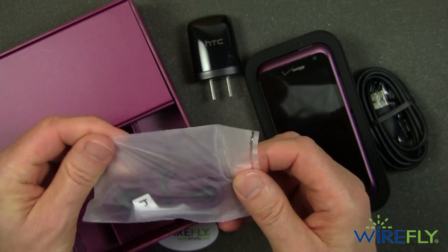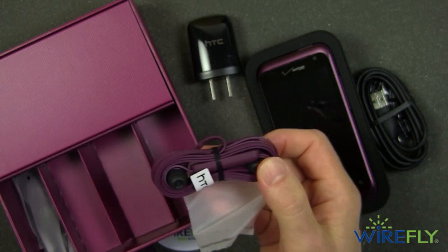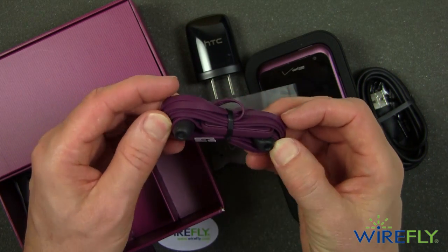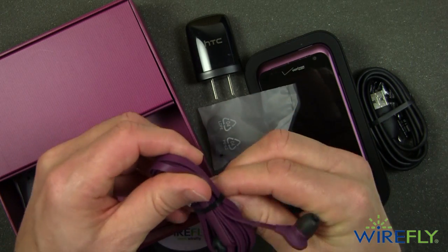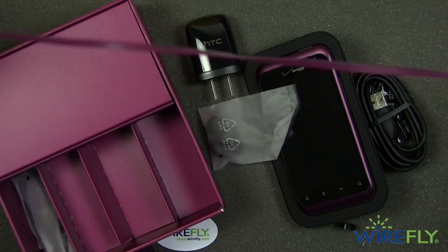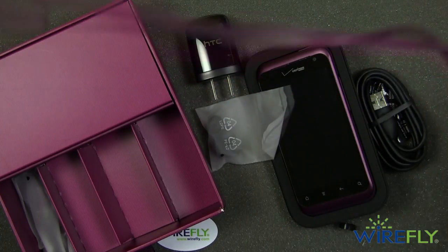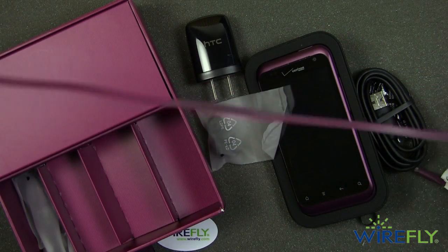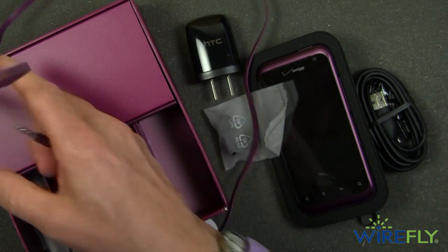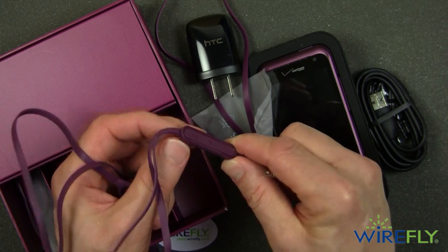It also comes with tangle-free earphones — they're probably better called earphones — along with some spare earbuds. These are tangle-free earphones so that when you jam them in your pocket or in the glove box of your car and wrap them all up, they won't get all tangled. You just shake them out and you've got your earphones. This is the standard four conductor 3.5 millimeter connector, so it has a microphone pickup and you can use these for having a conversation.